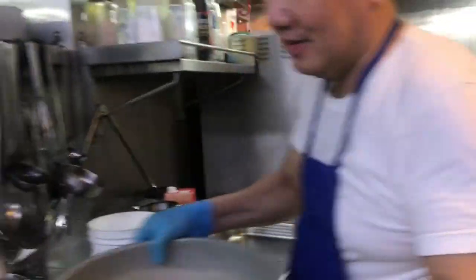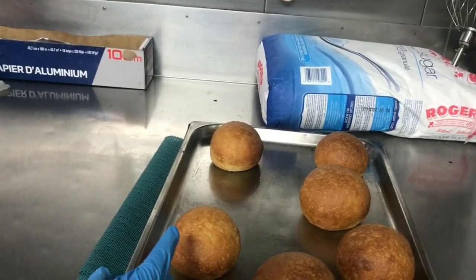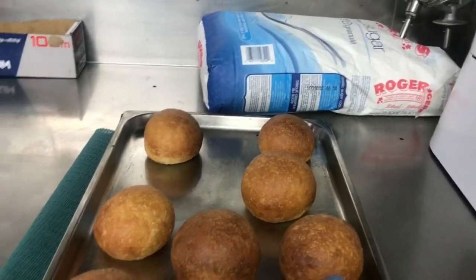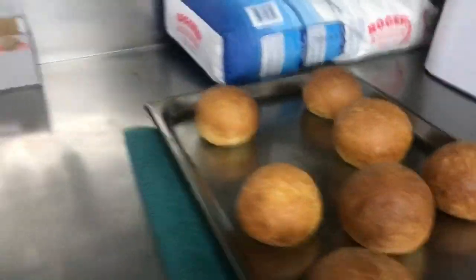He's making food for the Filipino crew. So these are the rolls — perfect rolls, you know. Fresh rolls every day, brand new.